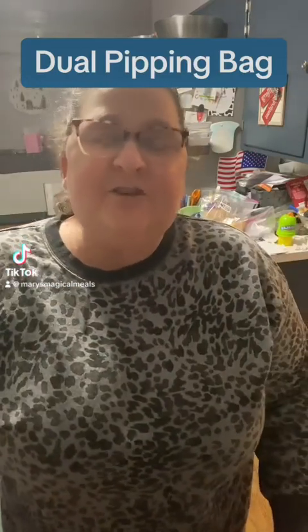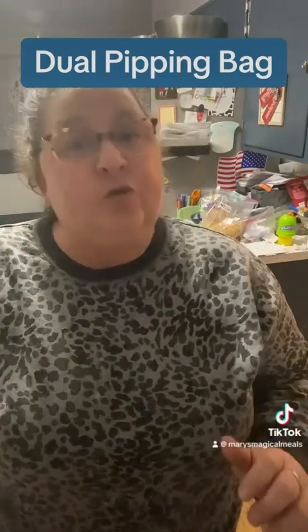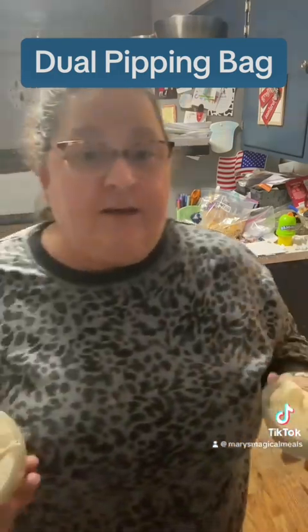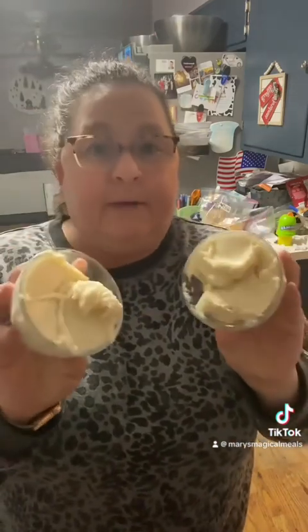Hey everybody, it's Mary with Mary's Magical Meals. Today I'm going to show you the dual piping bag, making that cookie cake — this is my fourth video for that. I've got separated vanilla and I'm going to make this one chocolate by just adding some cocoa powder to it. You just add cocoa powder until you get the consistency you want.